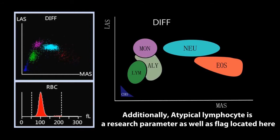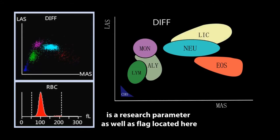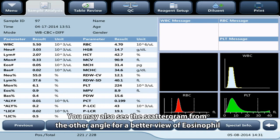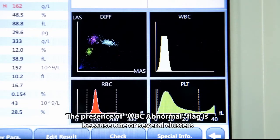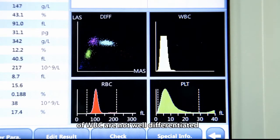The DIFF scattergram gives lymphocyte, monocyte, neutrophil, and eosinophil results. Additionally, atypical lymphocyte is a research parameter and flag. Large immature cells including promyelocyte, myelocyte, and metamyelocyte are also a research parameter and flag. NRBC is a flag as well. You may view the scattergram from another angle for a better view of eosinophils. The presence of a WBC abnormal flag means one or several WBC clusters are not well differentiated.